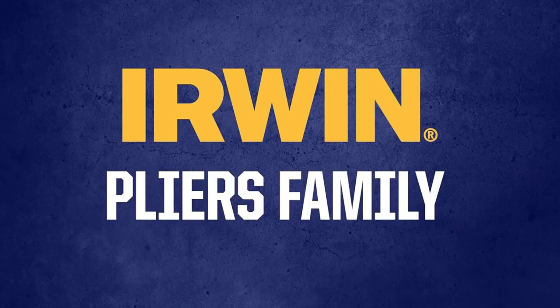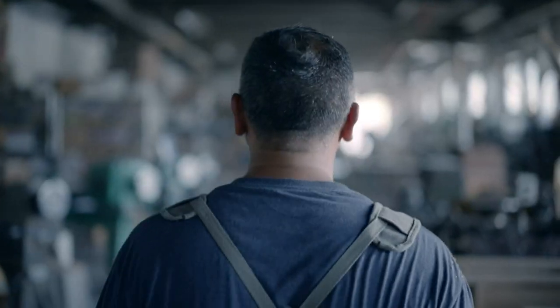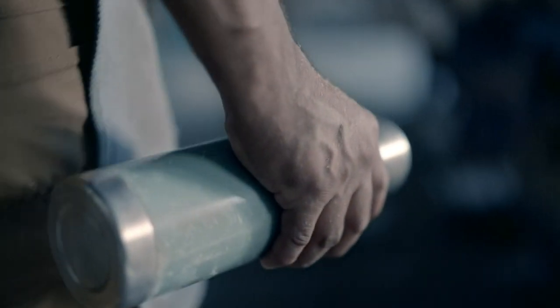Trust your instincts, simplify your toolkit — grab the Vise Grip Wire Stripper now and watch your efficiency skyrocket. Don't wait, level up today.